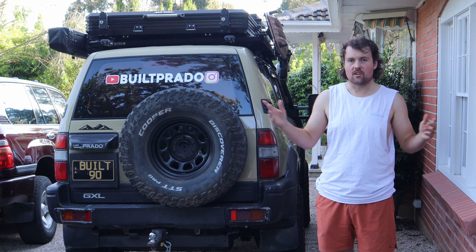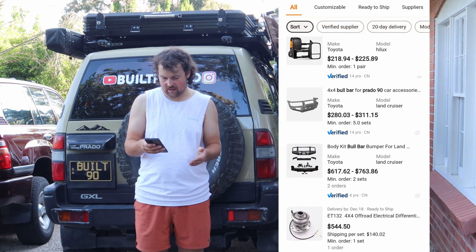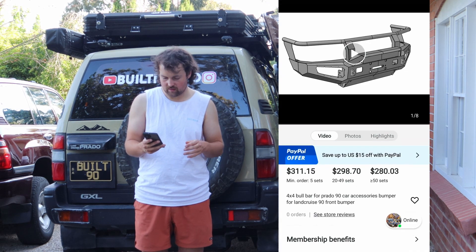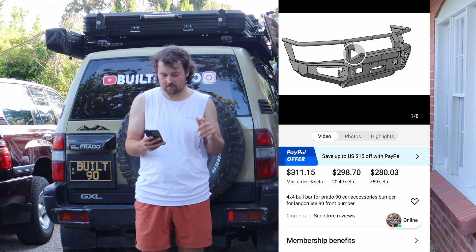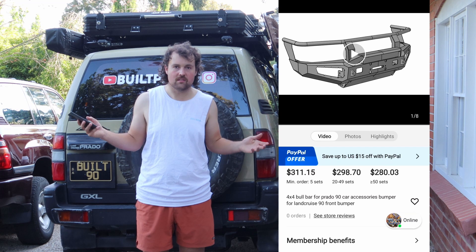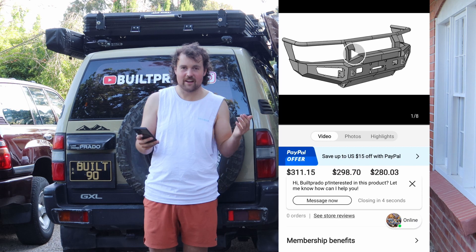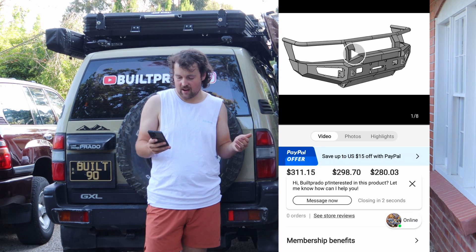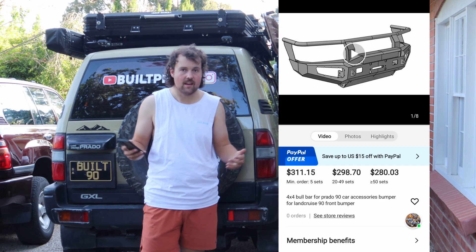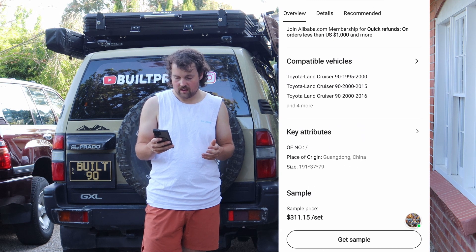Now, what does this mean? It means the average person can't do this. So as you can see here, I'm on Alibaba. Look at the prices - this is the one we've gone with. As you can see, bottom left, there's a minimum order of five sets. Obviously the average person can't just buy five of these - you'd need five Prados. And then you get 20 and then 50 plus, so the price drops the more you get. That's great for a company to do, but obviously the average person can't do that.